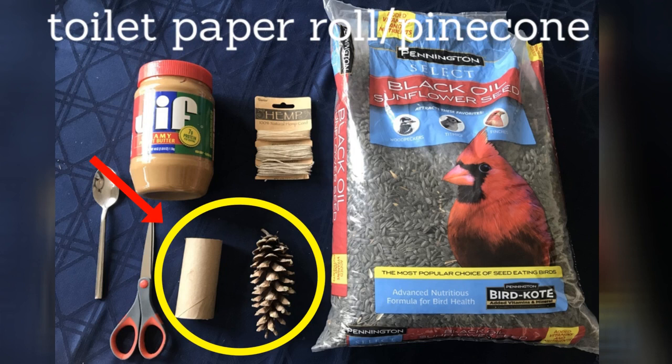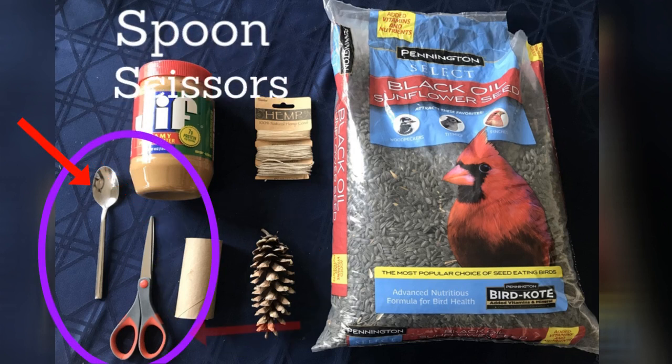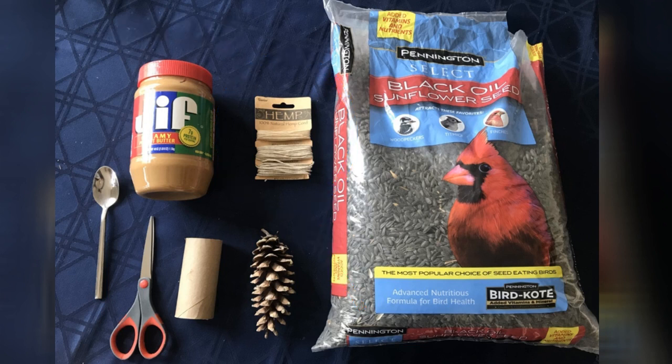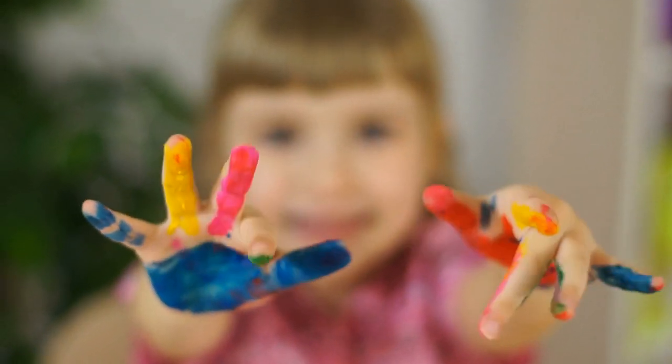A toilet paper roll or a pine cone like I have here. You can also use something else you have at your house — get creative. You'll also need a spoon and some scissors. Lastly you'll need a string to hang up your feeder; I'm using twine. I'm also going to use a paper plate, but you don't have to. It gets a little messy so you might want to do this outside or over some paper.